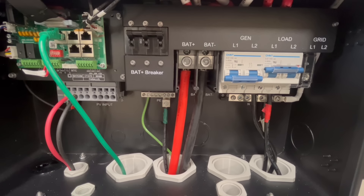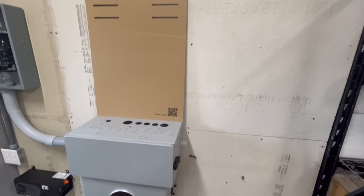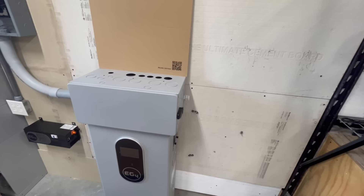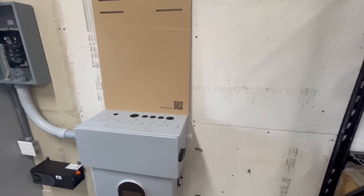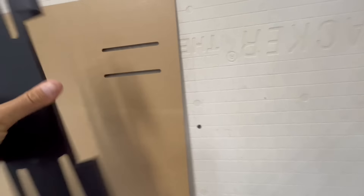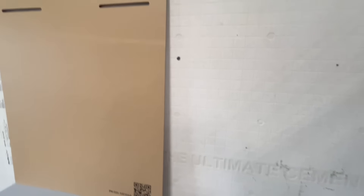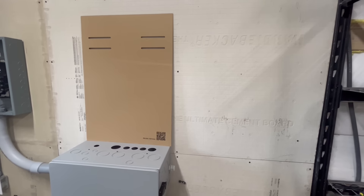Now let's jump into the install. Check out this template — it's one of those little things that makes life so much easier. Since I had the battery set up from the 6000 XP, the template sits right on top of the box so you know exactly where to position your bracket, which really helps with pre-drilling.